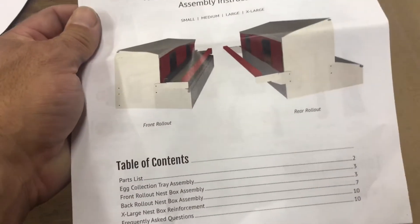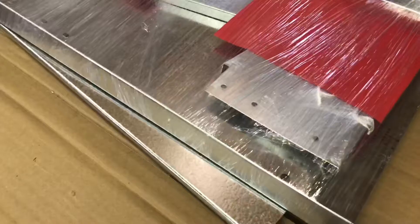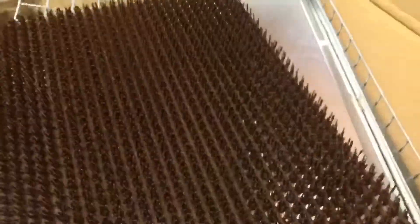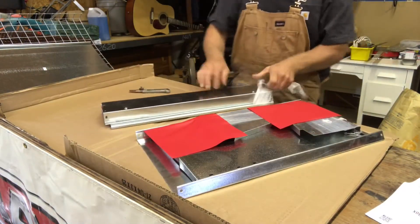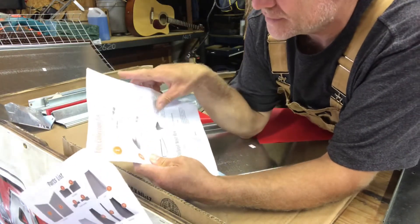I think the medium does up to 20 birds, which will work perfectly for my other coop. When it comes, it's basically a mini version of the bigger nesting boxes. I really like their mats — these are the mats the eggs drop on. They're definitely soft enough and allow the eggs to roll. Really great design.